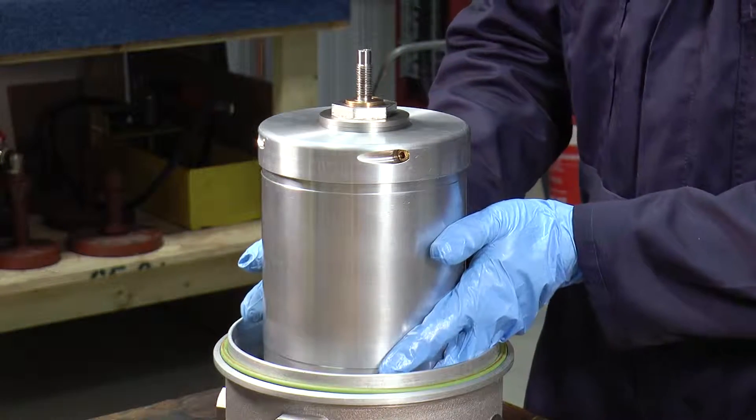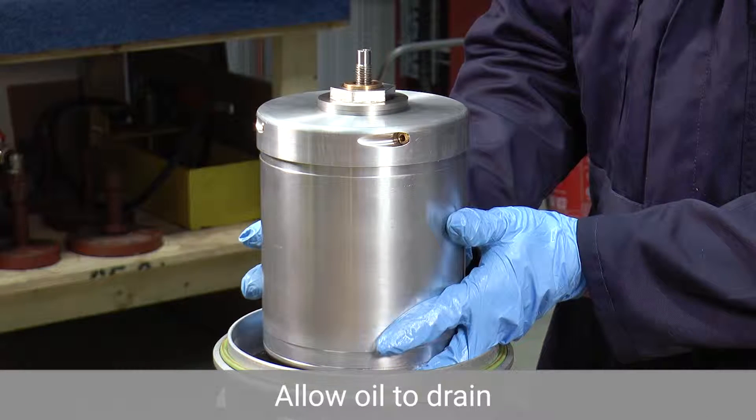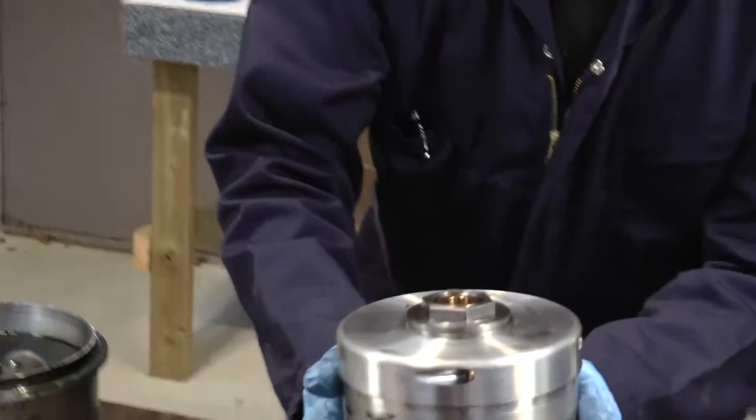We can then start to remove the bowl assembly, but lift it initially just ten millimetres or so just to drain the oil from the bowl before you then remove it to the dirty area.